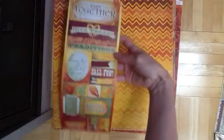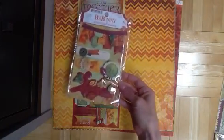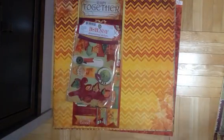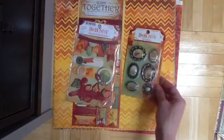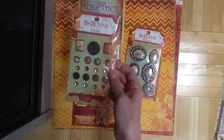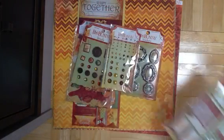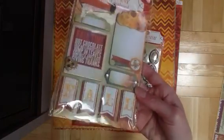So that's the paper. Here are the stickers, the dimensional stickers, and I know it's hard to see, but they do have glitter on them. The trinkets, brads — it's got a lot of metal, these ones are pretty heavy. Bling, layered chipboard, again with the glitter, as you can see.